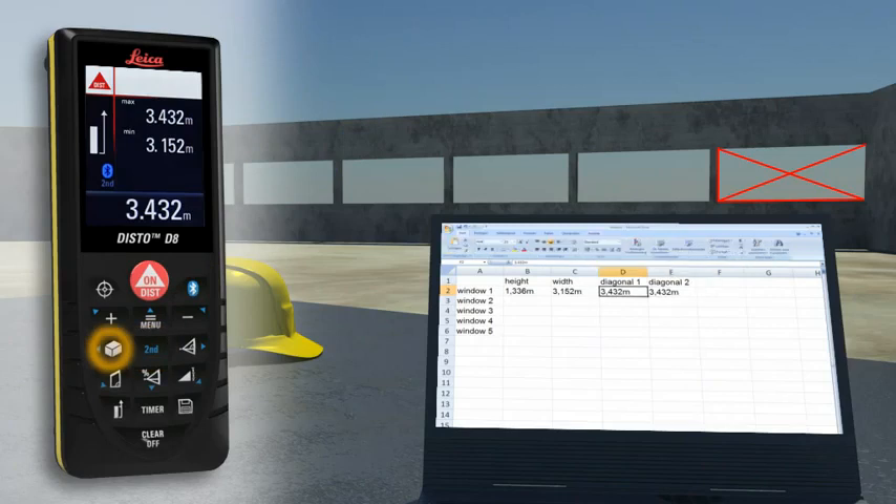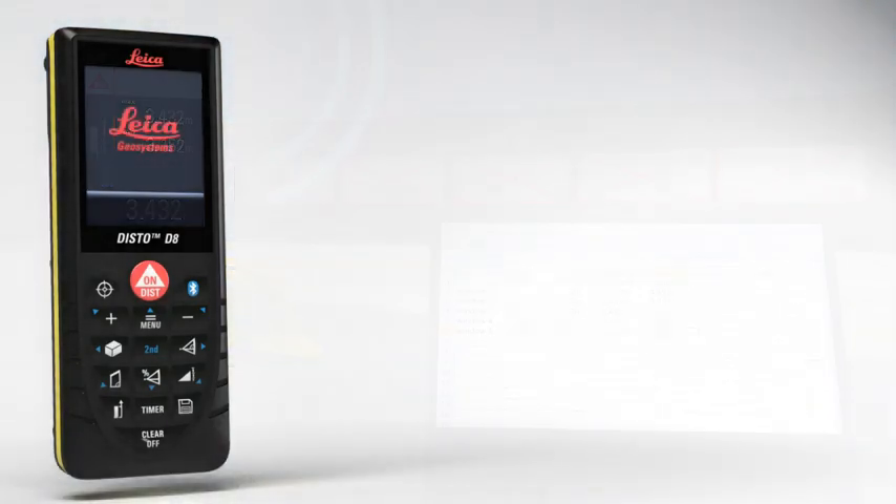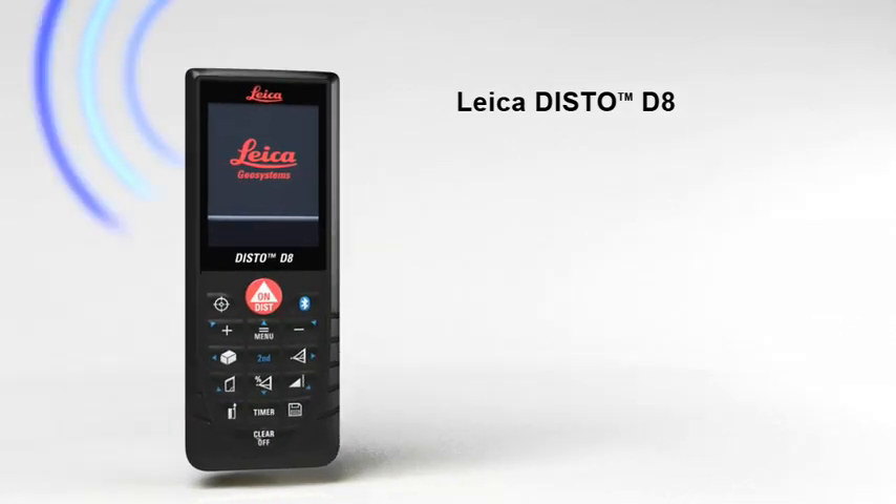You can even control the cursor movement on your PC with the Leica Disto D8. The versatile one for indoors and outdoors.